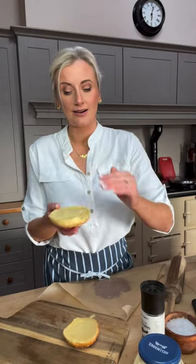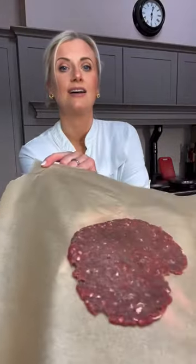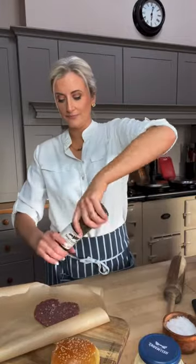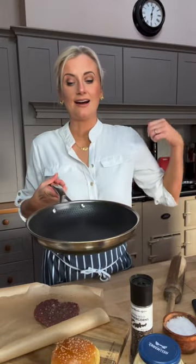If you're doing a double, you'll need two patties. You can see how thin it is. Season with a little salt and pepper on top; I'll season the other side when I flip it. Get some butter into your pan, nice and bubbly on the hob, and we're going to get this in.